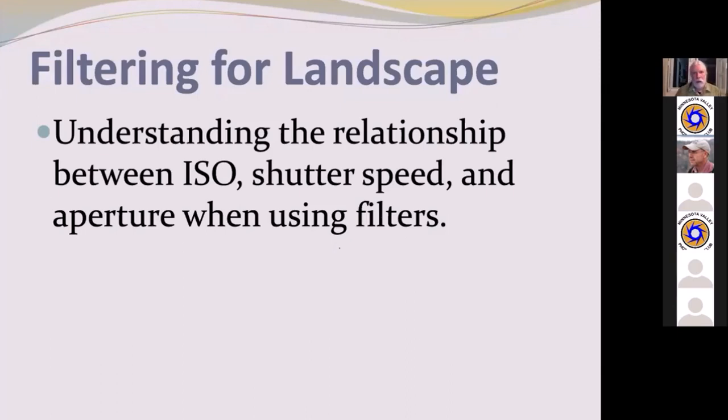The relationship between ISO, shutter speed, and aperture when using filters: I think in the opposite of what has been drilled into landscape photographers for years. Instead of starting with aperture, I ask: what do I want my shutter speed to be? You're not going to notice a hoot of difference between F11 and F16 in most landscape photographs, but you will notice a lot of difference between an exposure of a couple seconds and 30 seconds. So start with the target shutter speed, then apply filtration, ISO, or aperture to hit it.